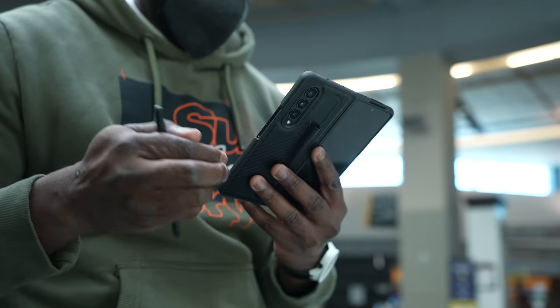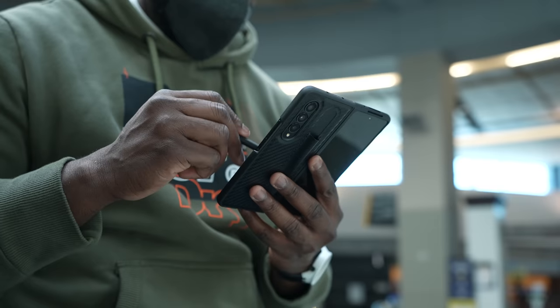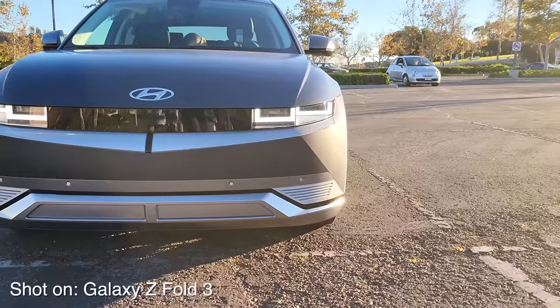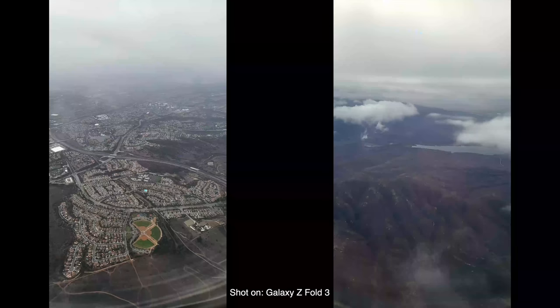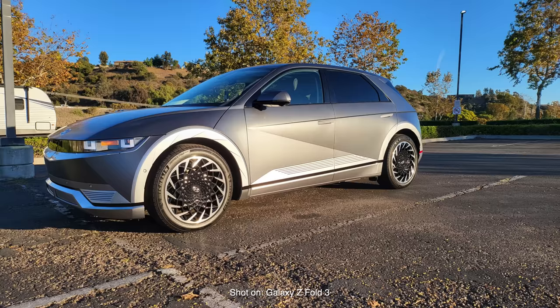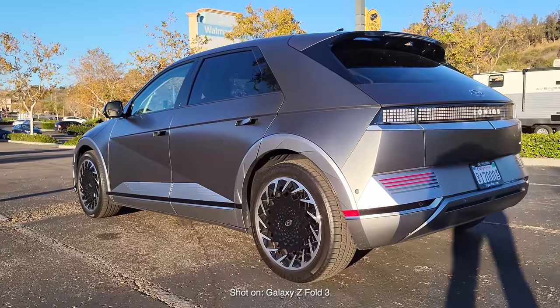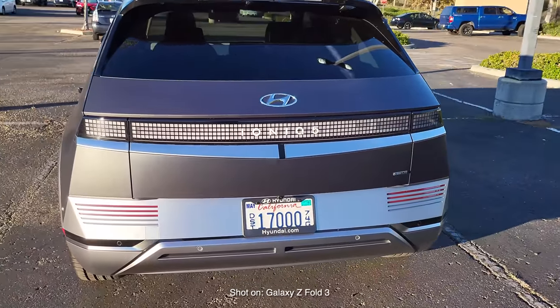You've got triple cameras on the Galaxy Z Fold 3, and they're all 12 megapixels — they do take some really great photos. I was flying out to San Diego to check out the Hyundai Ioniq 5, and I was able to capture images out the plane window, while having lunch, and also on the Hyundai Ioniq 5, which is a great vehicle. Honestly, it is slick, it is elegant — it's got this retro, futuristic yet just understandably awesome look to it that got everyone's attention while we were driving around.